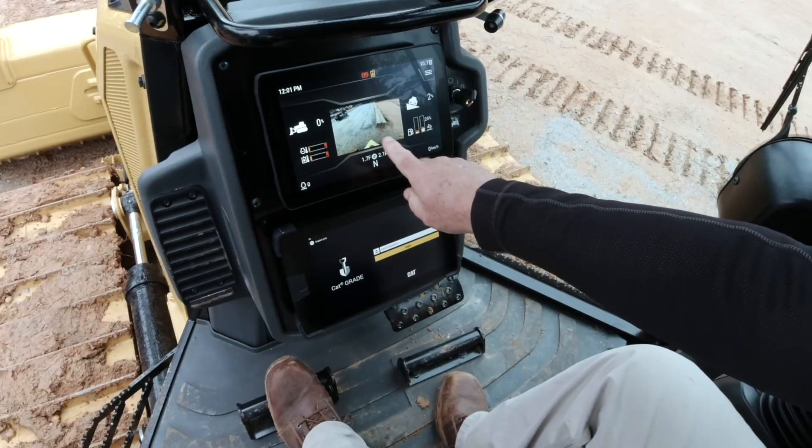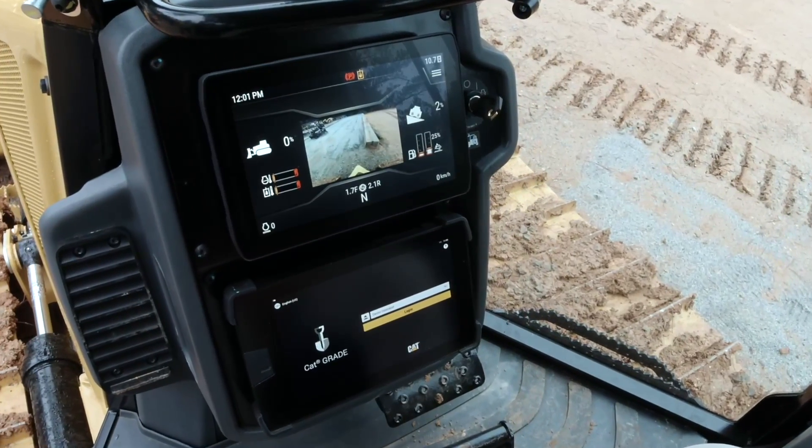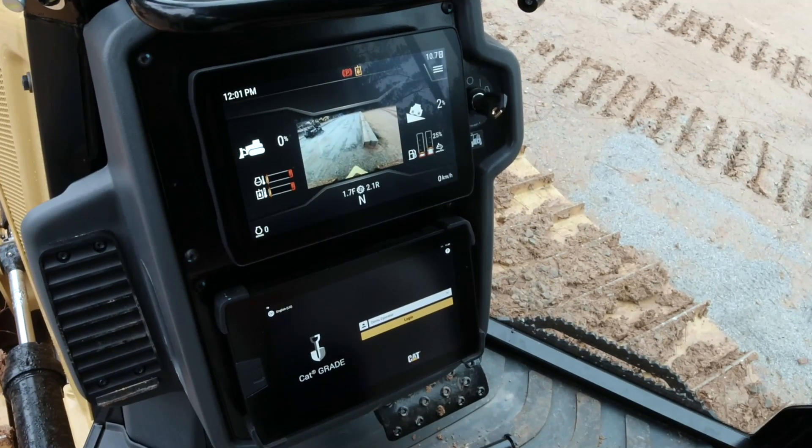Today we're going to take a look at the new 10-inch touchscreen for the primary display on the new CAT D1, D2, and D3.